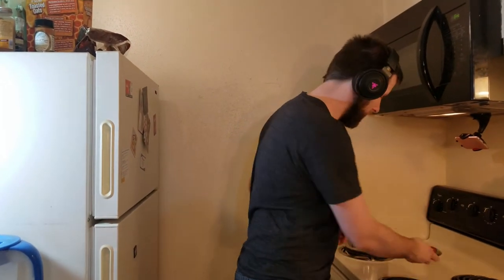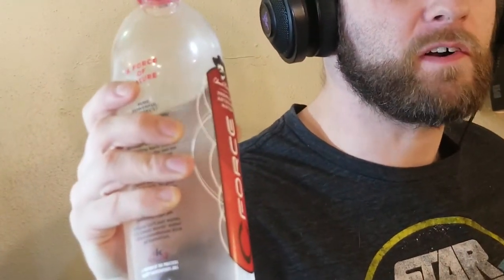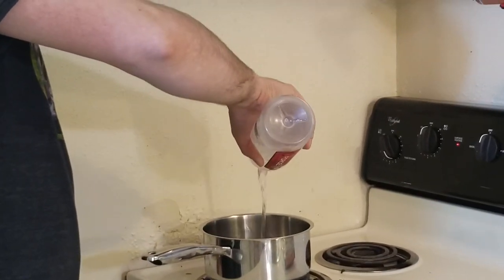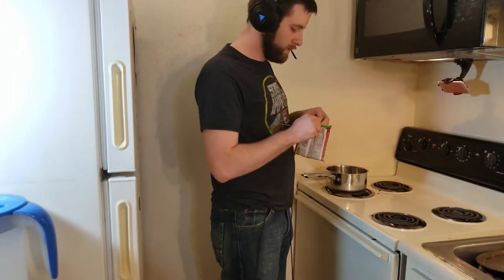First thing's first, cook the ramen like you normally cook ramen. First you add water — but not just any water. With ramen noodles, the best way to get the best flavor and cook them the best is to use the best water, and that of course is Chuck Norris's patented sea force water — it's a roundhouse kick of hydration and flavor. Turn the heat on, put that water in the pot.